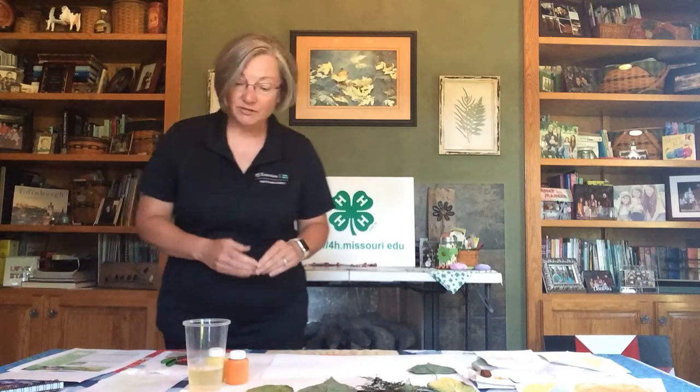Hi everybody! Today I want to share with you an arts and crafts activity that starts with a really classic thing we've all done for years — leaf rubbings — and then turns it into a work of art by painting over those leaf rubbings. It's really simple and doesn't take very many supplies, and you're going to have a lot of fun.